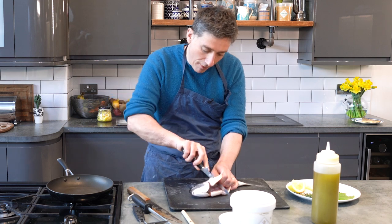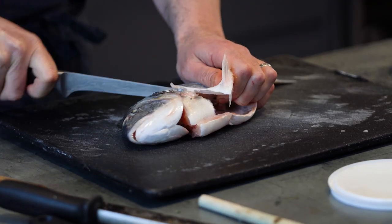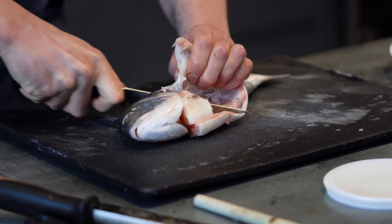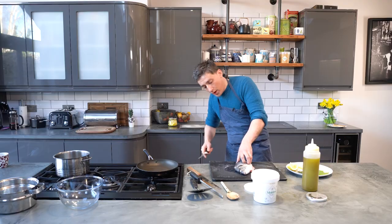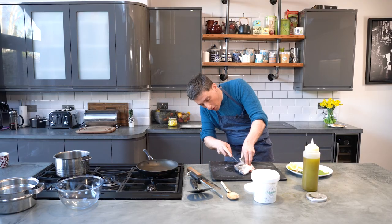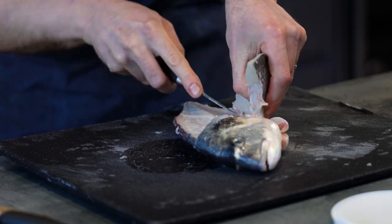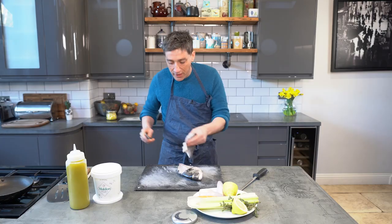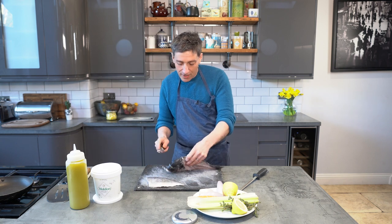First thing we do is cut round the head. We're going to take our fillet off. The knife and the bone should just do all the work for you — it should just kind of come off naturally. You just feel your way down the bone so you get a beautiful fillet like that. Same on the other side.